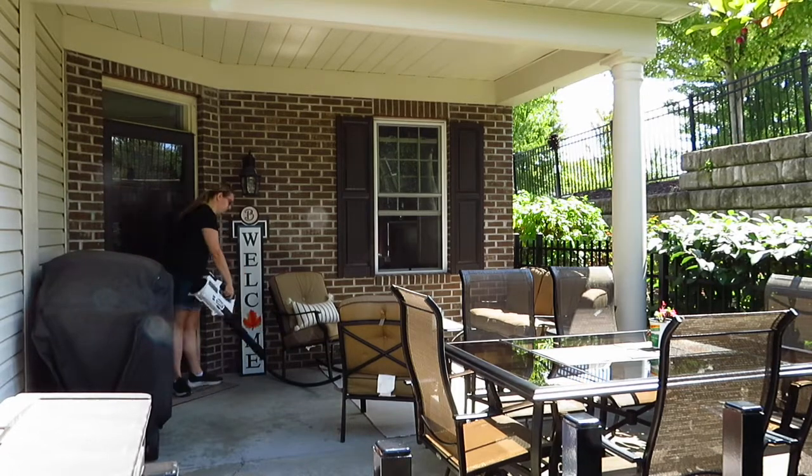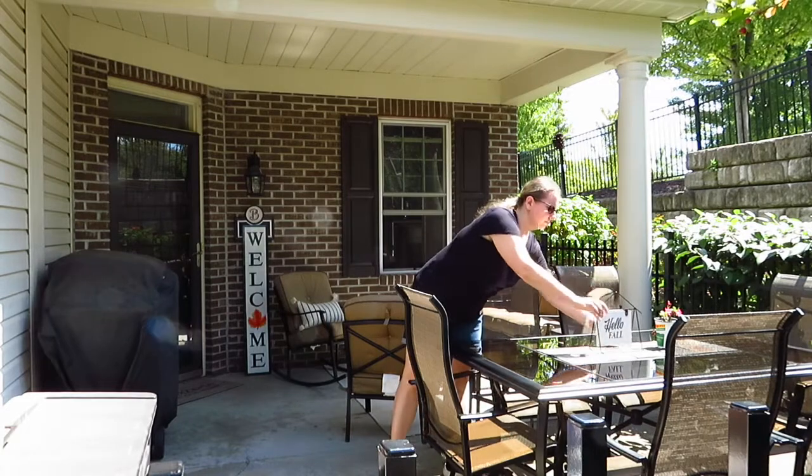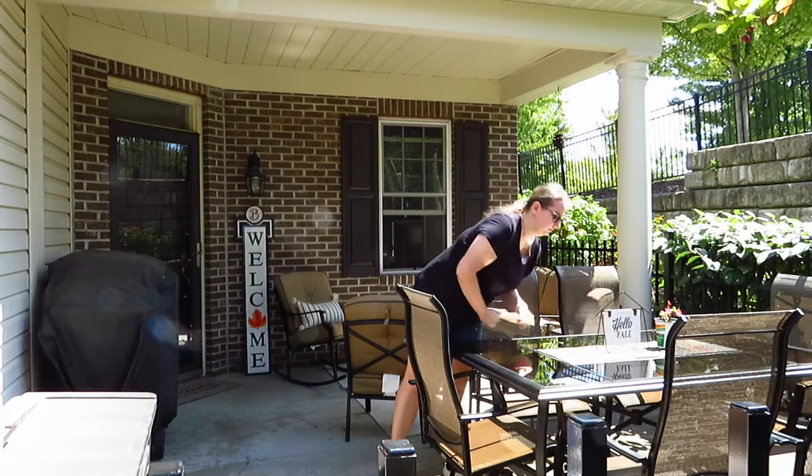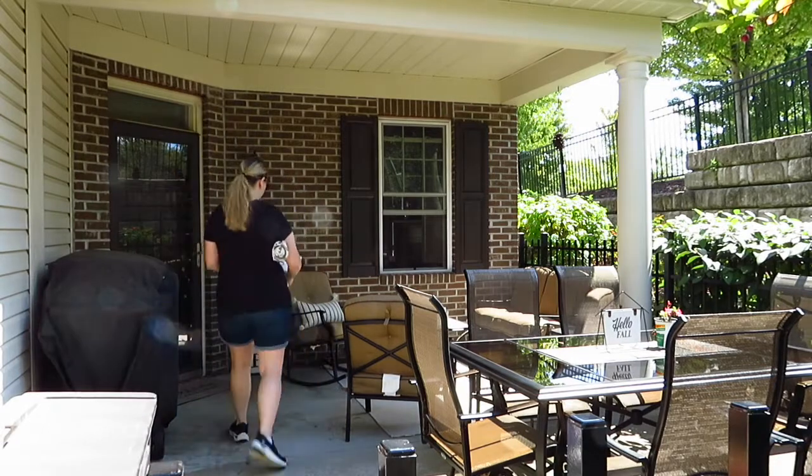I decided to blow off some of the leaves that were on the patio before I put down some of our decorations that go on the floor, and then I went ahead and replaced all of our summer decorations.